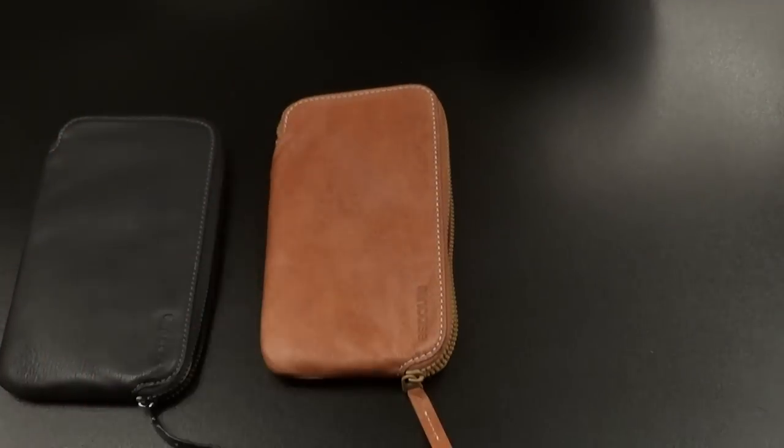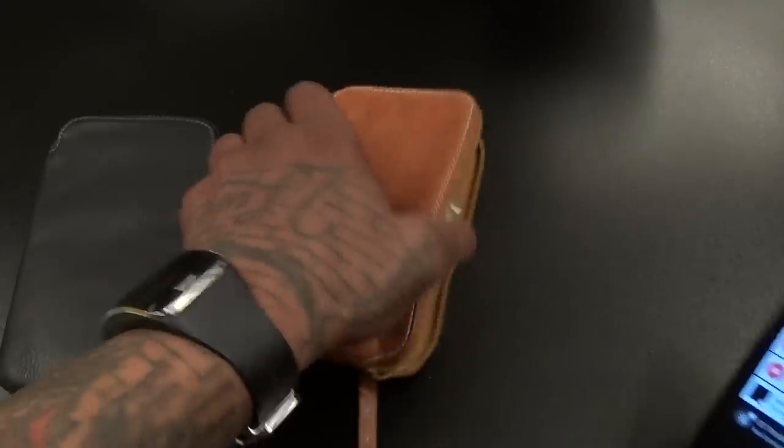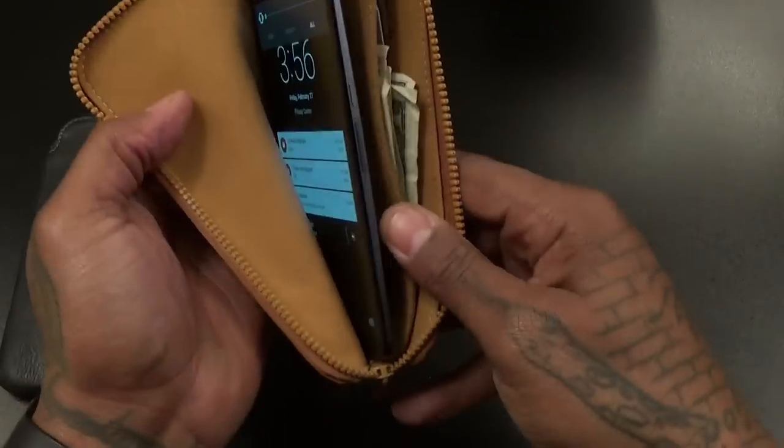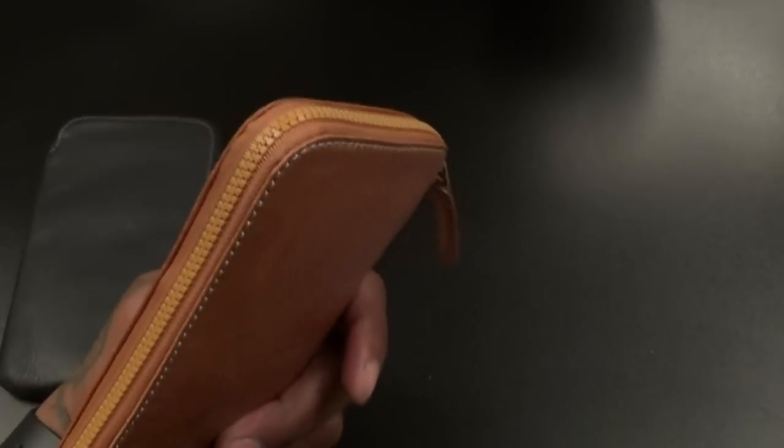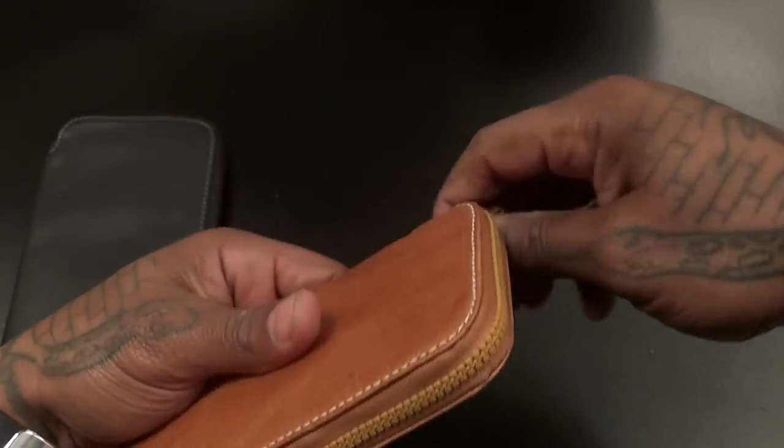Let's check and see if we can drop a different phone in here — this might not be only for the iPhone 6 Plus. Let's grab a Nexus 6 — that's a big giant phone. And you can drop that right in here. So even though this says iPhone 6 Plus, it'll pretty much fit any phone.